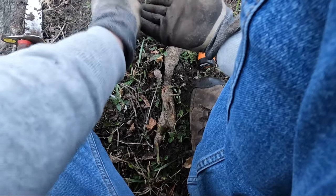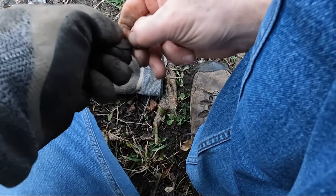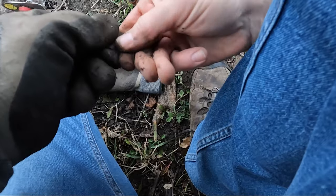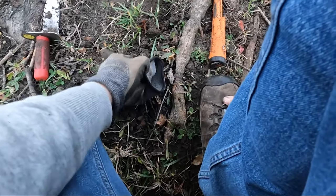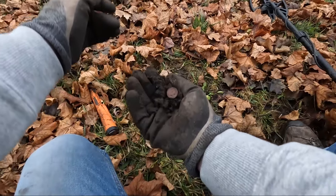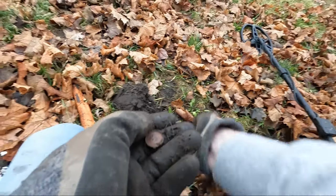All right, guys — found a quarter. There we go. 93. Right next to the base of this tree. There goes another coin — it's a dime. 90s.